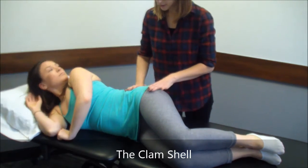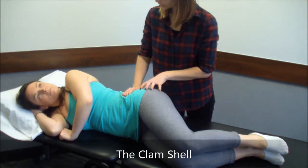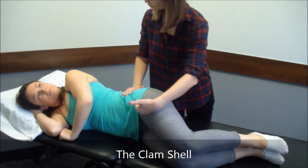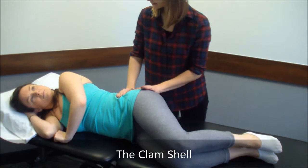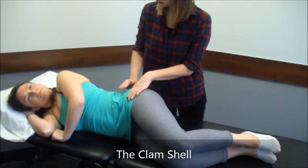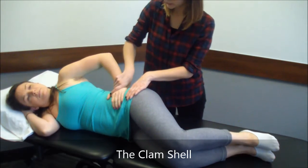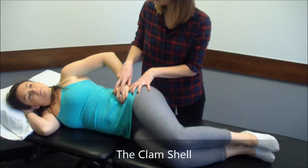The first thing you want to do with this exercise is roll your pelvis slightly forward. If you cheat, you're going to use the front of your hip, and we want to bias this as much as we can. Roll a little forward, then place your hand here on your pelvis — if you started to cheat, you'd feel your pelvis open up, so monitor with this hand.